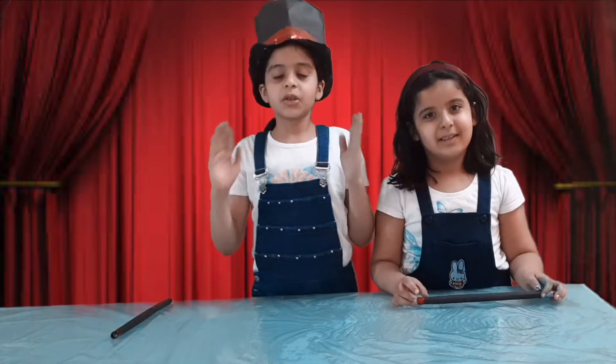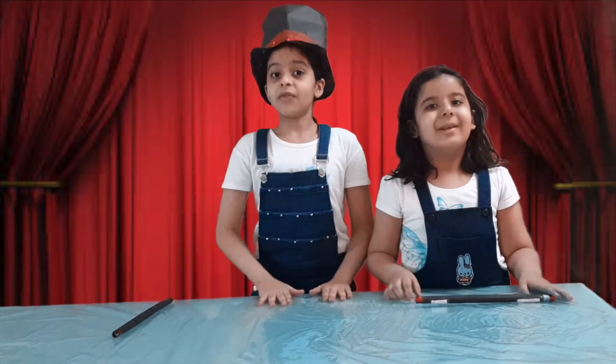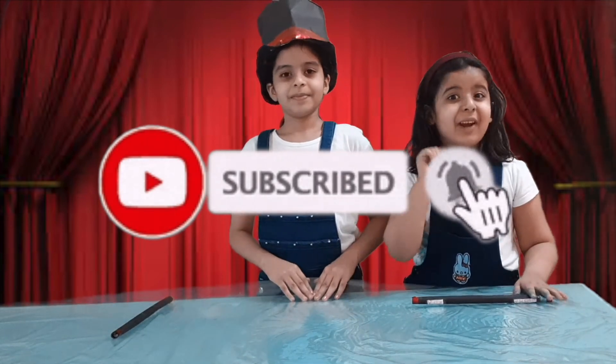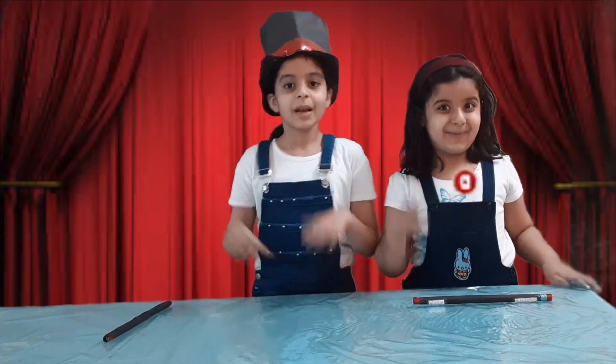So guys, hope you liked all these three magical videos! If yes, then like all the videos, share, comment, and subscribe to the channel. Don't forget to click on the bell icon to get the latest notifications. Bye bye!